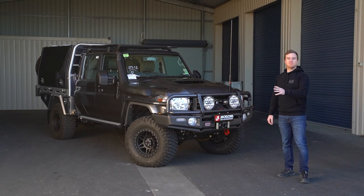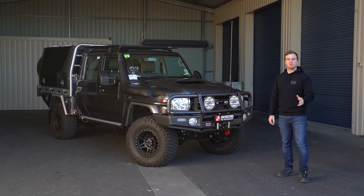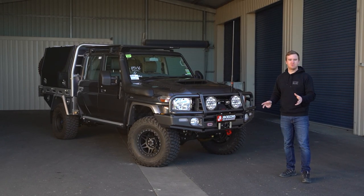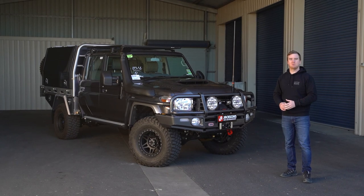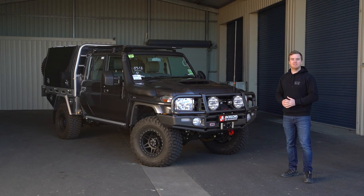G'day everyone, we've got John and Erin's dual cab graphite 79 Series here. We've just finished a build on this one — it's a really complete package, it's got all the gear you need for touring, and we absolutely love how this one's turned out. Let's break it down and check out some of the upgrades and modifications.